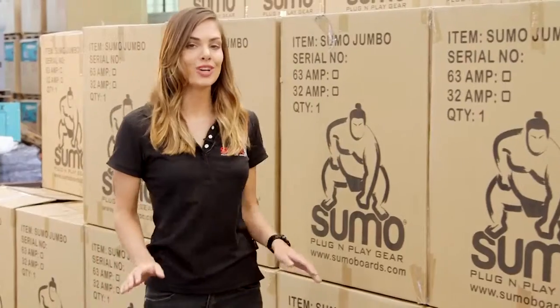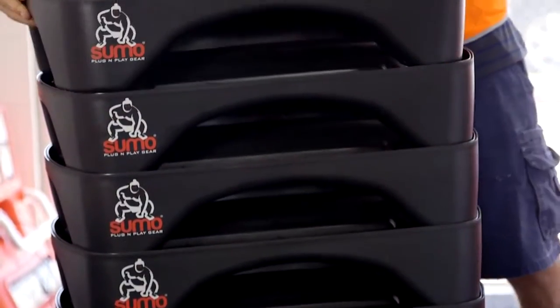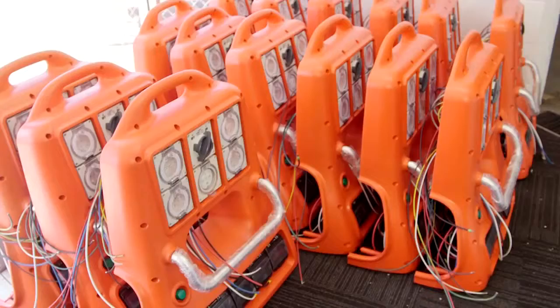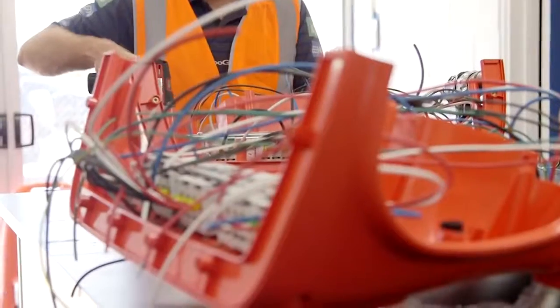Unlike many competitor products, Sumo distribution boards do not contain expensive captive parts. All Sumo components can be sourced locally and offer significant ongoing parts cost savings. Sumo distribution boards include the highest quality Austrian electrical components to ensure ongoing reliability.